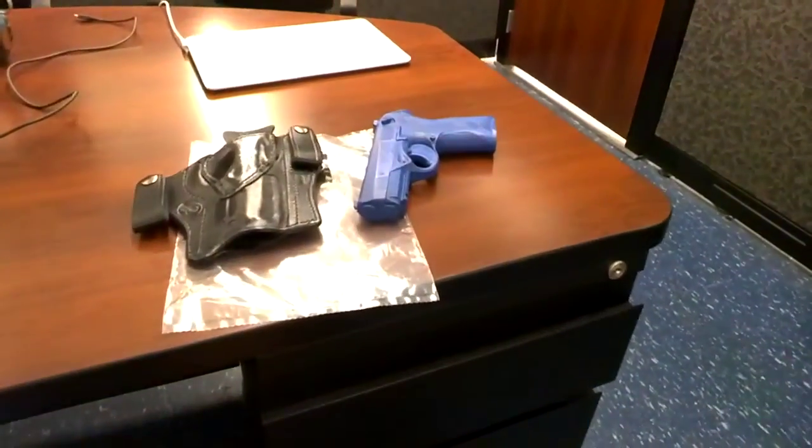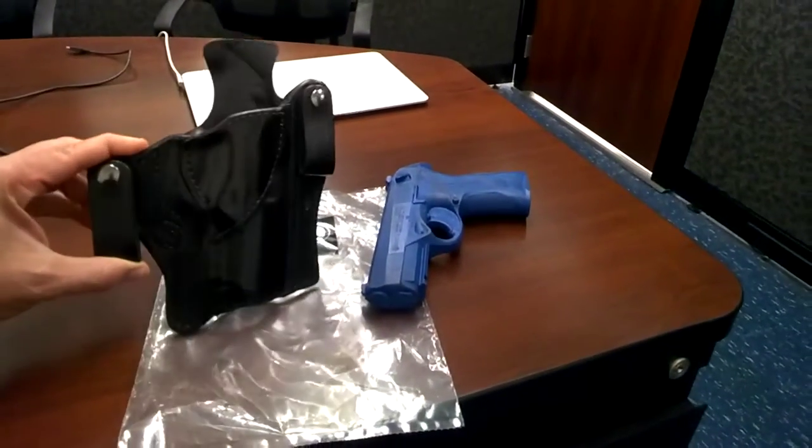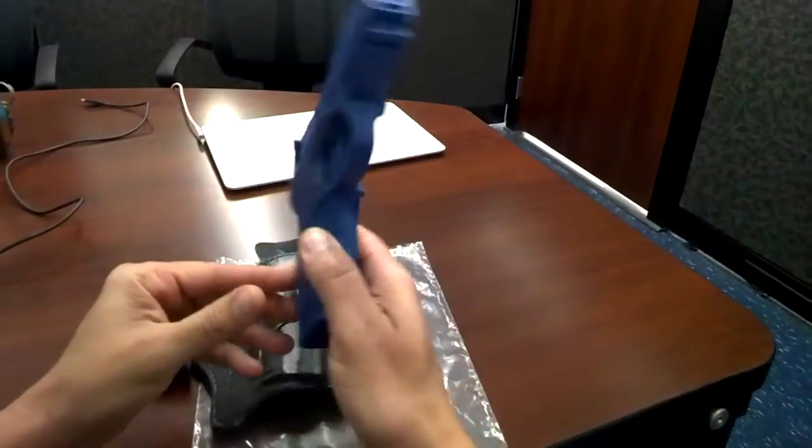Hello and welcome back to Winthrop Custommade Firearm Holsters. Today I would like to introduce to you the Beretta PX4 — this is the full size one. Here's the cast mold of the Beretta PX4.